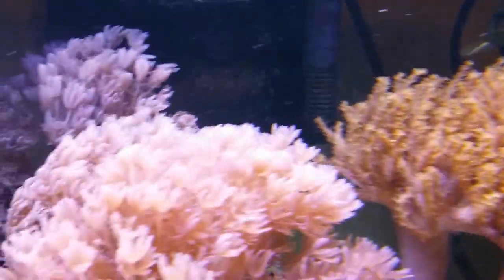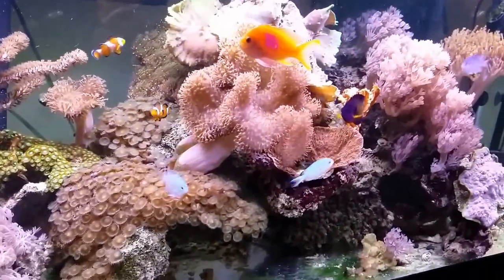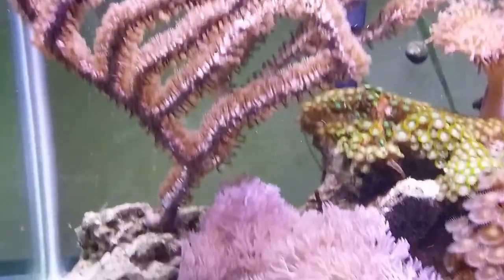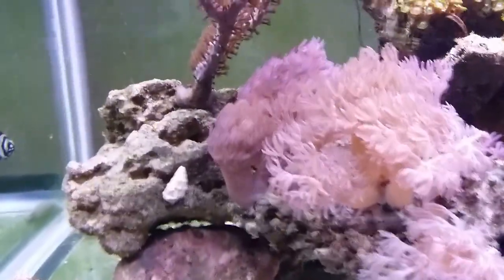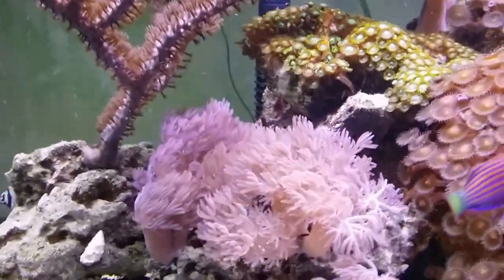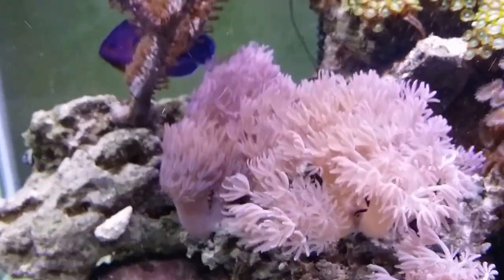All the coral are doing great in here, so let's go ahead and take a little quick tour. I did move some things around. This Gorgonian used to be in the center of the tank — it's now anchoring the left side. I've also added some Pulsing Xenia, which are just out of control. Well, I shouldn't say out of control — I love the way they've grown.